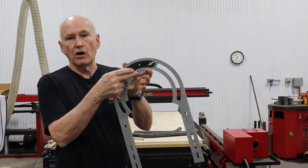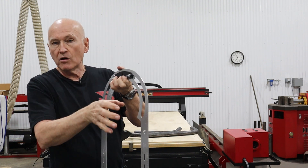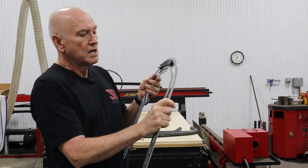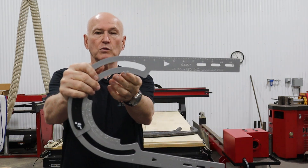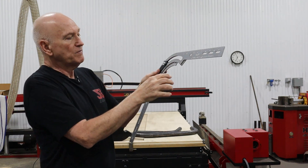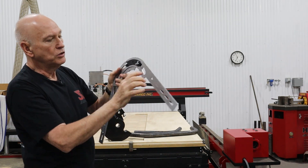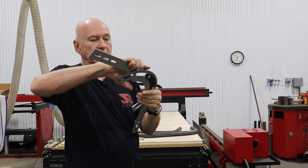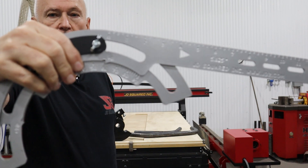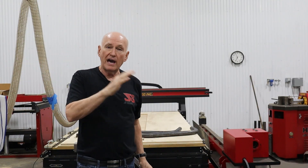On the lower arm you have all of the degree marks, zero to 90. We can't do zero to 180 because there's no center pivot. On the upper arm you have two pointers. The one marked zero is used for any bends from zero up to 90 degrees - you read it directly off the lower arm. For instance, right now it's on 60 degrees - that's how you would read it.